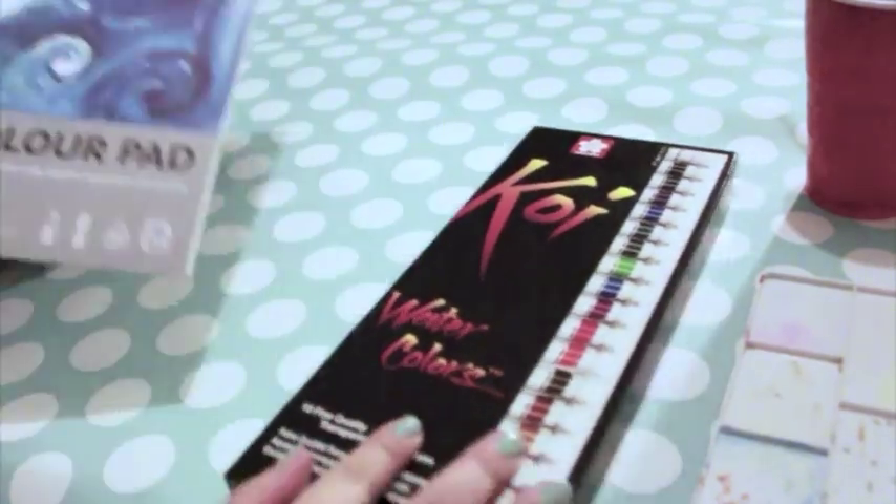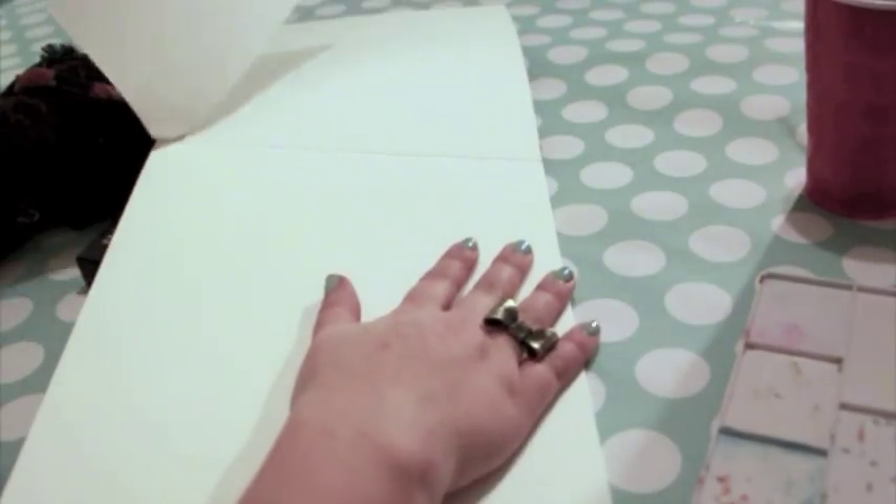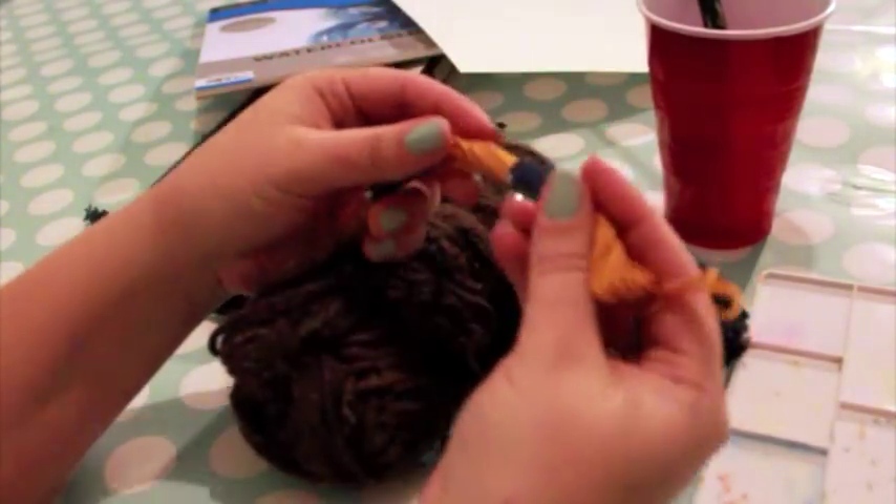You'll also need watercolor paper. This paper is slightly textured and thicker than printer paper, so it's resistant to warping. You can find this in the art supply section of most large stores. Next, you'll need yarn, string, embroidery floss, or thread.